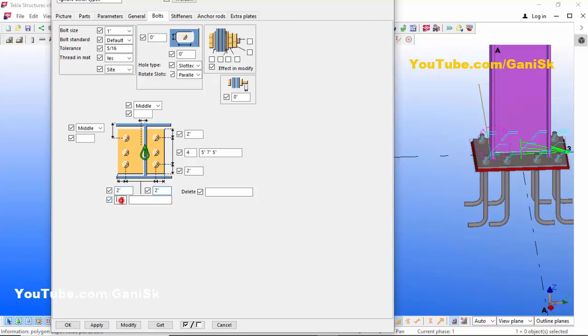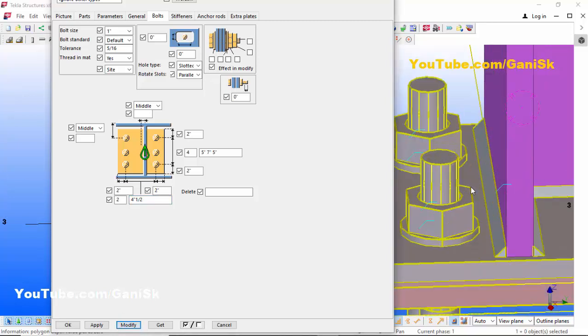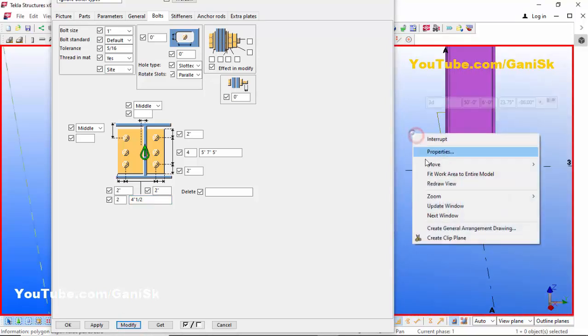Similarly, we're going to change the widthwise configuration. The 2-inch edge distance remains. In the widthwise direction, let's take 2 bolts with a spacing of 4.5 inches. Click Modify to see the result — we now have the desired anchor layout.